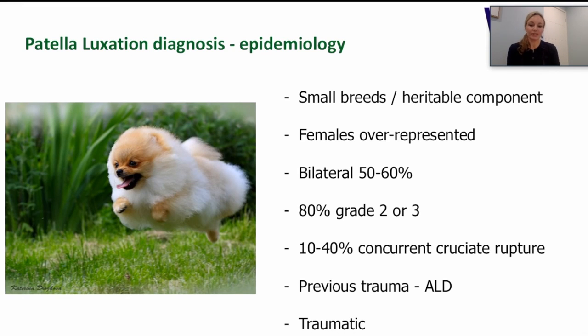Let's briefly discuss the epidemiology. This is mainly a disease of small breeds such as Chihuahuas, Poodles, Yorkies, Silky Terriers, Papillons, and Pomeranians, but it's also seen in larger breeds such as Labradors, Staffies, and Bull Terriers. Females tend to be slightly over-represented, and around 50 to 60 percent of the time it's bilateral, which makes sense as the deformities are often present in both limbs.